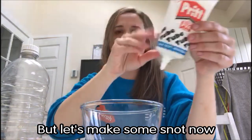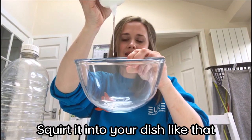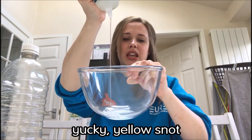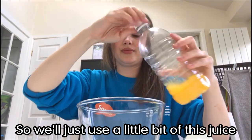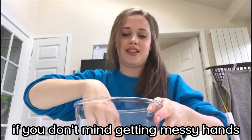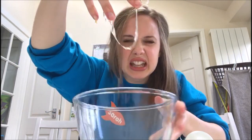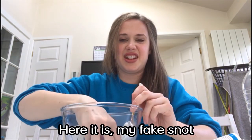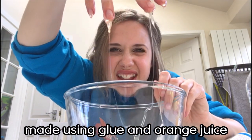But let's make some snot now. All we need is some clear craft glue — you squirt it into your dish like that. We don't want clear snot today; we like to make yucky yellow snot. So we'll just use a little bit of this juice. Mix it around with your hands if you don't mind getting messy hands. Here it is — my fake snot made using glue and orange juice. Oh yuck.